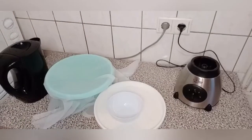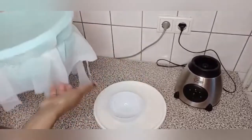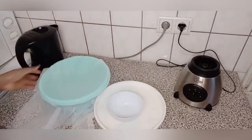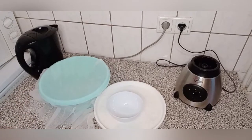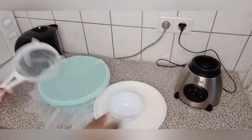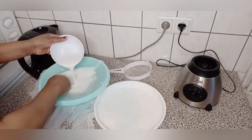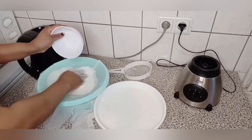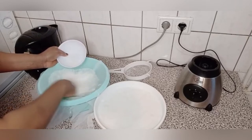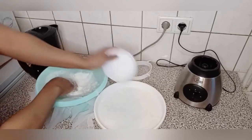I actually blended that into paste — really soft, I blended it so well. I'm going to use this cloth to sieve it out. The cloth has a little bit of holes in it. You can use a cloth to sieve it out or use a sieve — either way it works. I prefer using the cloth because it's much easier and faster. I normally prepare my baby's pap at home. You can prepare it with dry maize or fresh maize, either way it's still good. I actually used dry maize in this particular video.